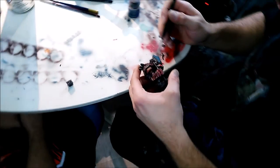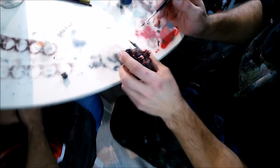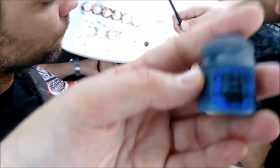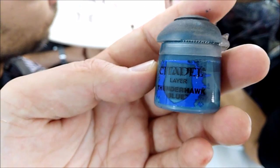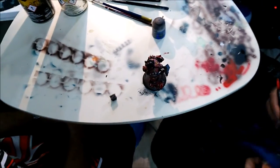Hello Wargamers, once again Max from Malaga WarGames with the second part of this Masterclass painting tutorial. Now Alex is going to show us how he makes the close combat weapons — in this case it's going to be an axe, it's going to be ICFX, and he's showing us exactly how he's going to make it in around 8 minutes with the airbrush.